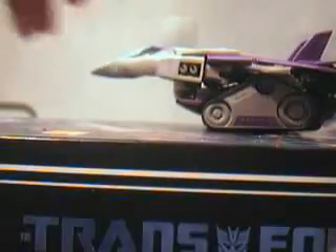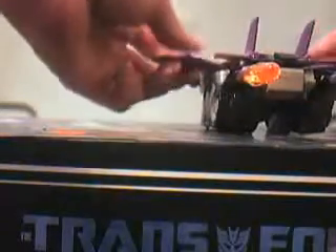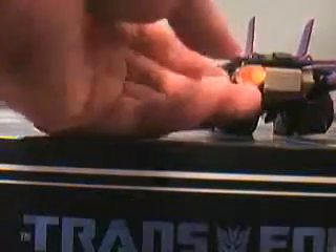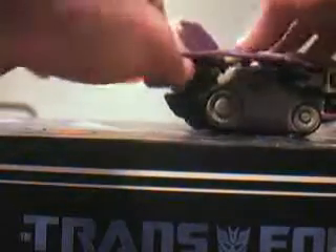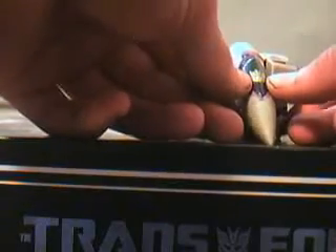Here's your video review of Transformers Animated Blitzwing. Here he is in jet mode. He does have two thrusters on the back with clear orange missiles in it. He has a purely black, nicely painted cockpit with a silver or gold Decepticon symbol.